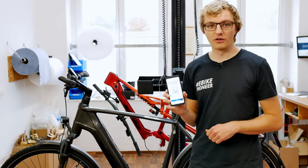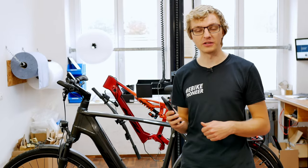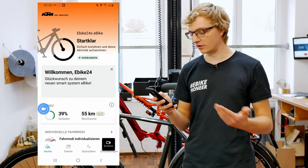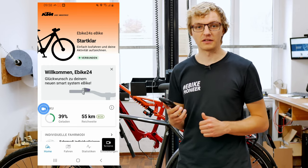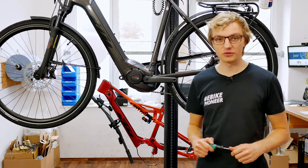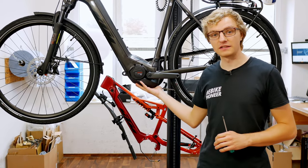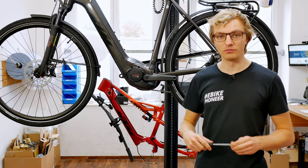We can now proceed with the further installation of the Connect module. It is also possible to install the Connect module first, but many of you already have the e-bike and want to retrofit it — therefore we first connect the app so we can check all the settings. Then we will look at how the installation and retrofitting of the Connect module works in detail. For the installation on this KTM Makina Sport 720, we only need the Torx T20 screwdriver, with which we will first remove the motor cover, and then simply install the Connect module.